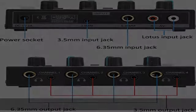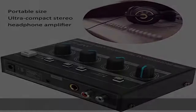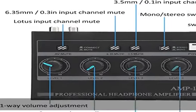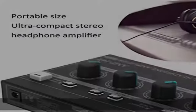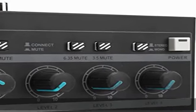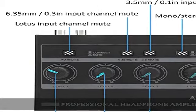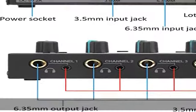Es gibt 5 Typen für eine einfache Schaltung. Es verfügt über einen 1/4-Zoll- und 1/8-Zoll-Eingang, einen 1/4-Zoll- und 1/8-Zoll-TRS-Ausgang, einen Cinch-Eingang sowie einen 1/8-Zoll-Anschluss mit Verlängerung und einen 6-Klinken-XLR-Anschluss, um den Anforderungen der Verwendung gerecht zu werden.